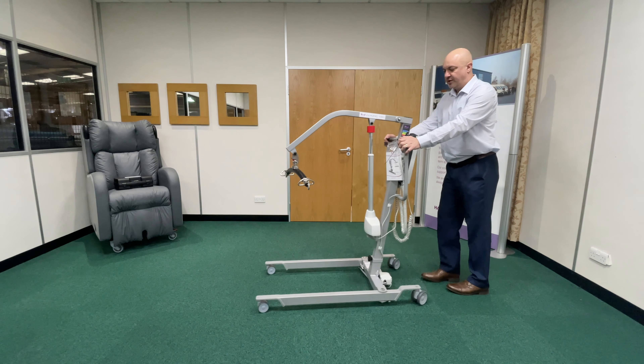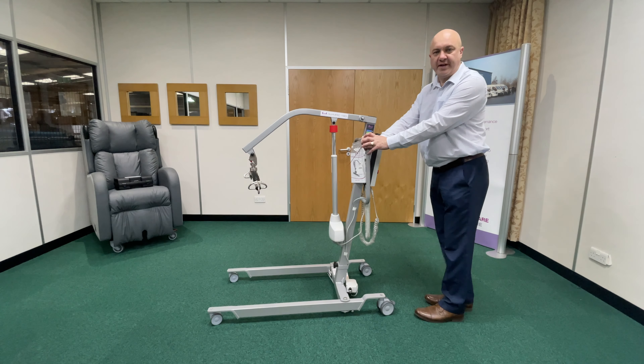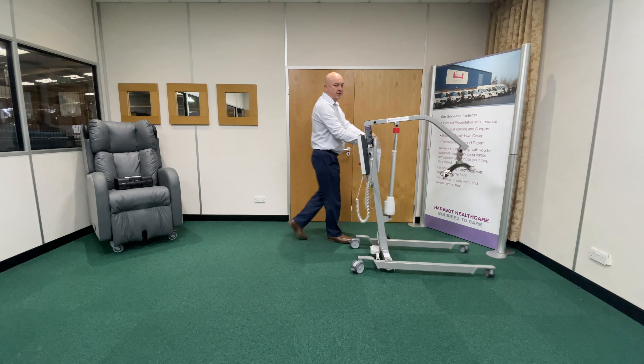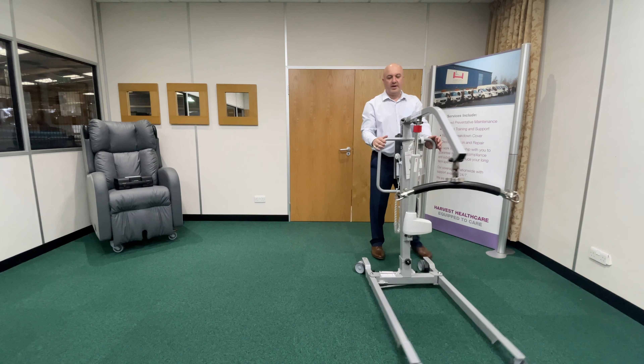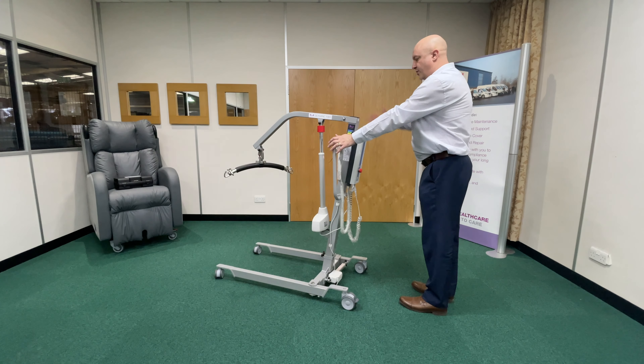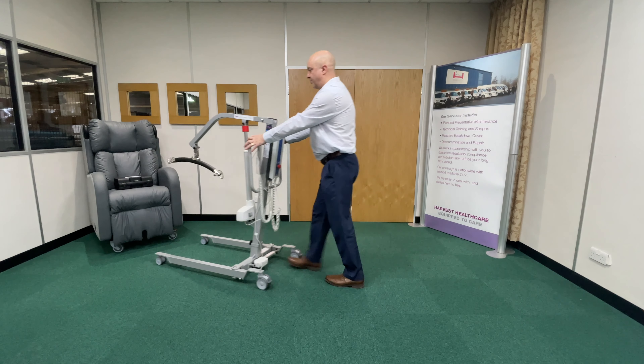If I want to turn to the right, bring the hoist towards you — if I turn to the right, right handbrake, push the left-hand side, and we can do it round and round in circles. Whenever we get to face the direction we want to be — if it's towards the chair in the corner — I then take the brake off and go towards the chair.